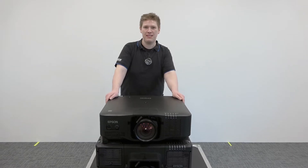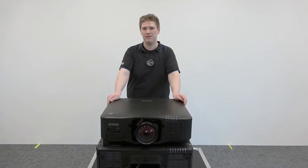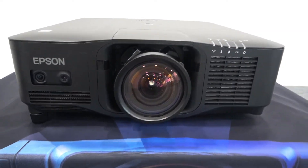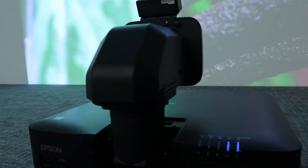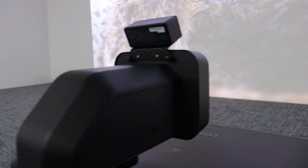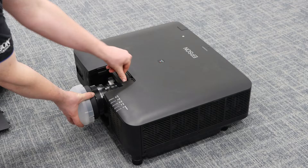The PU2200 series is Epson's first hermetically sealed projector with an IP5X rating. This makes it ideal for harsh environments and installations. It features a redesigned water cooling system over our current 20,000 lumens projector, which has allowed us to realize a completely filterless design.